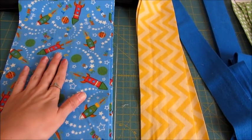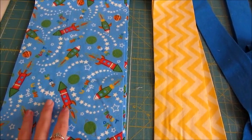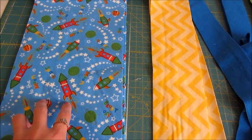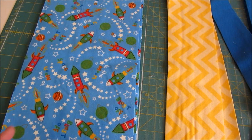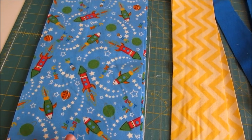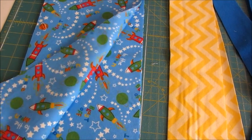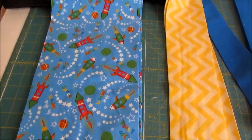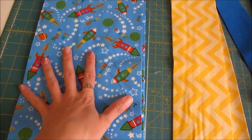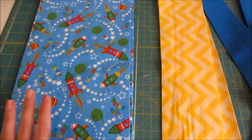So this print is going to be my featured print. When you're choosing your fabrics, you might already have a busy or larger-scale print in mind. For me, this is my large-scale print, and I have three pieces at the width of the fabric — about 41 or 42 inches long — and these are seven and a half inches wide. All of the fabrics I'm using today are flannel.